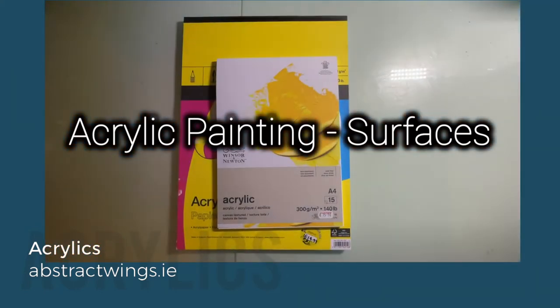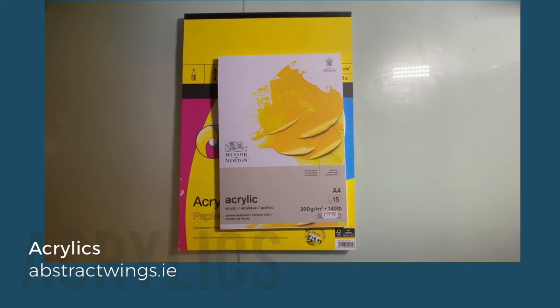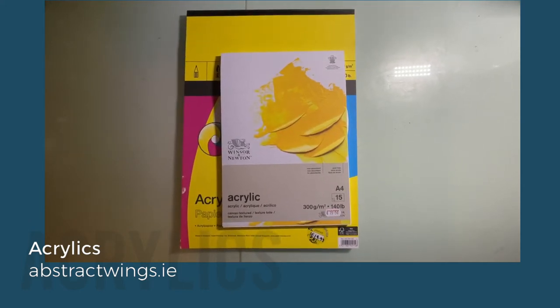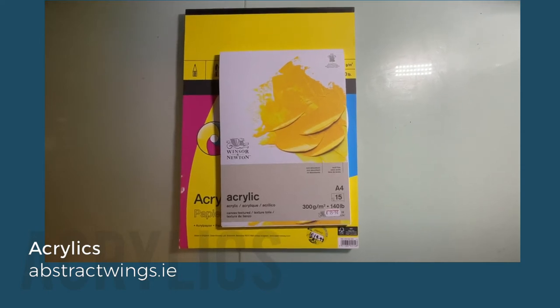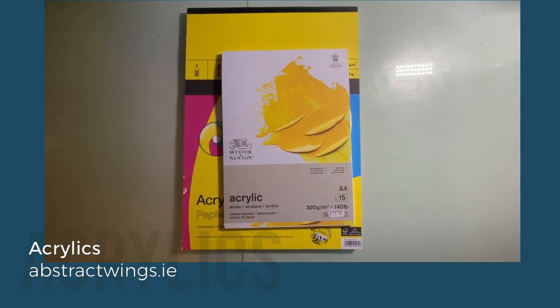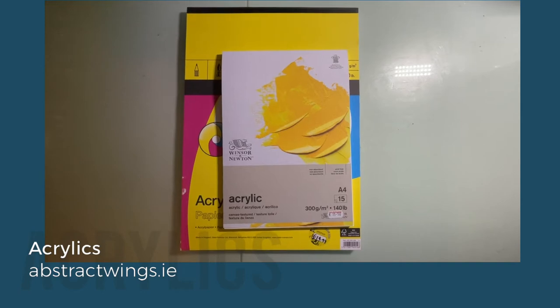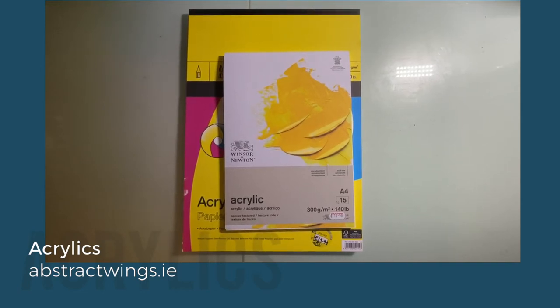Now I'm going to talk a bit about painting surfaces. You can paint on a number of surfaces with acrylic because the paint takes to most surfaces very well — you can paint on canvas, stretched canvas, boards, or directly onto a wood panel. But I've recently quite liked using acrylic paper.